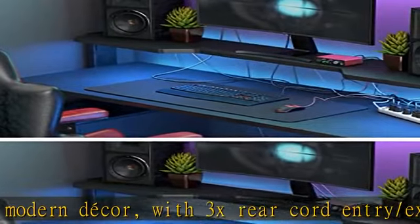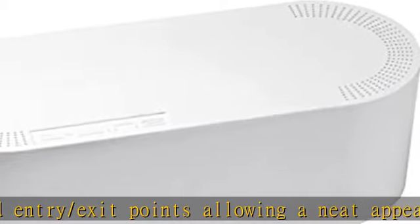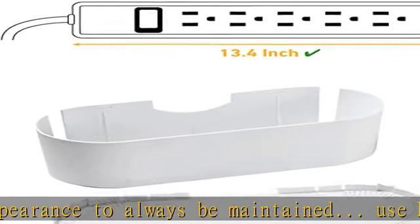Organize power strips and associated cord clutter coming from AV equipment. D-line's cable organizer box has curved ends and a polished lid, blending with AV and IT equipment. The lid can also be used as a stand for auxiliary items.